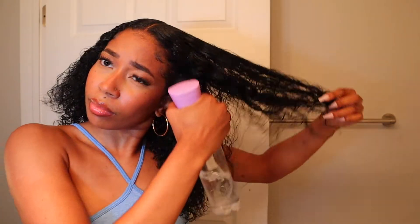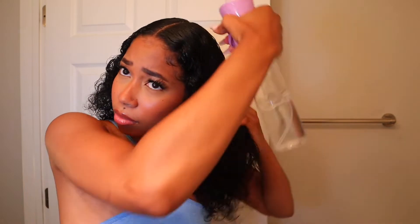Okay, so this is the middle part bun. I'm going in with the comb to get the part that I want. Since I just took out the slick back bun, I'm going through the prepping process again.